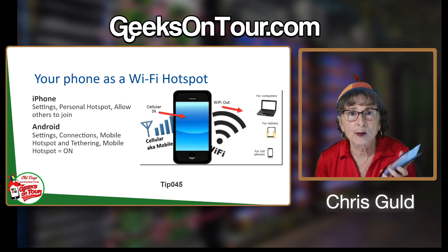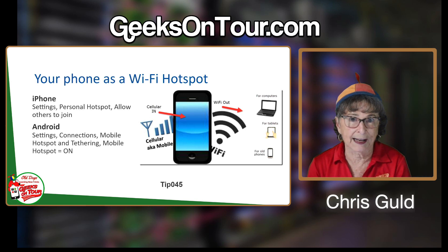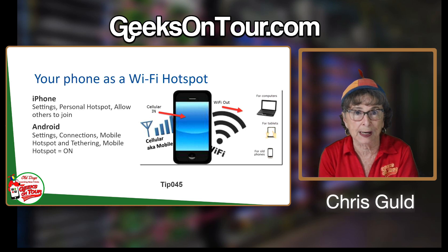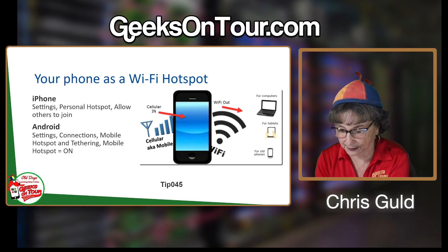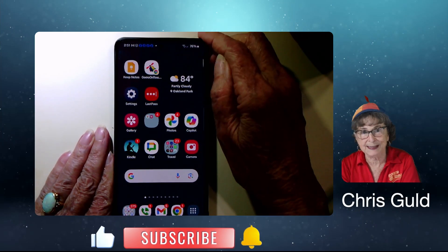Now if you have an iPad, how is the iPad going to get Wi-Fi? You can turn your phone into a Wi-Fi hotspot and then connect your iPad to it. Let me show you how. First, on Android — this happens to be Samsung, so yours might be a little bit different.